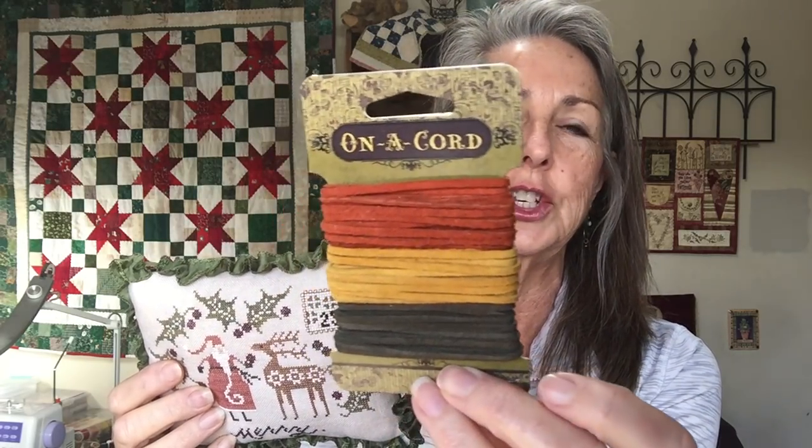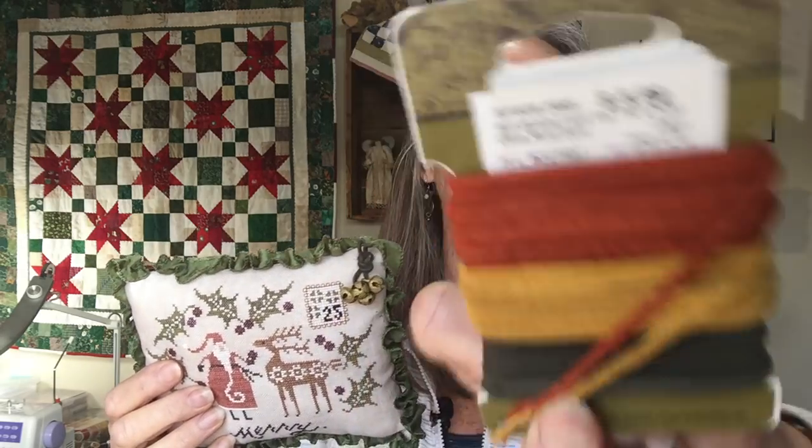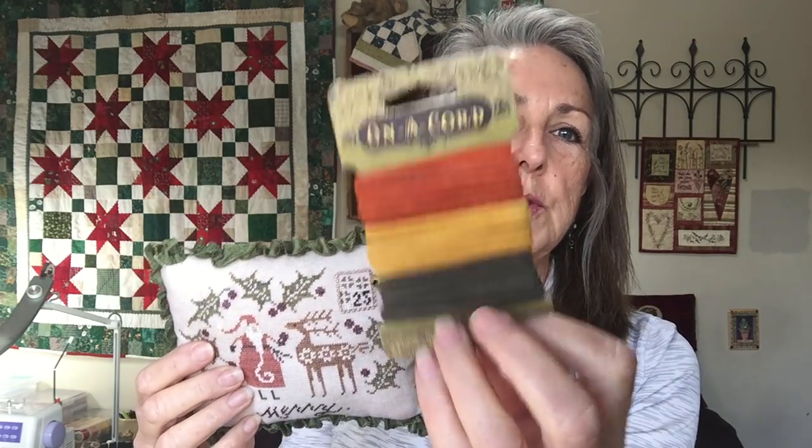I was trying to figure out how to put the bells on there without doing a bow. What I came up with was more of my beading supplies — suede cord from Joann's, probably bought on sale, used to make jewelry. I used the green and tied an overhand knot and just glued it on there. So I have my bells, and it was fun to have a finish. I really like having pillows to tuck around in different places.